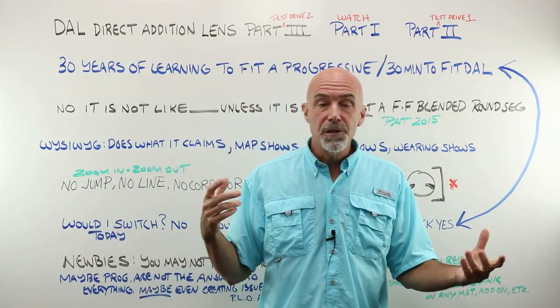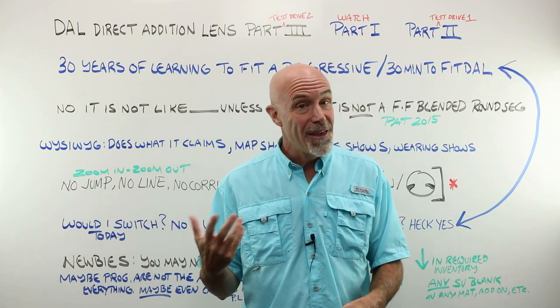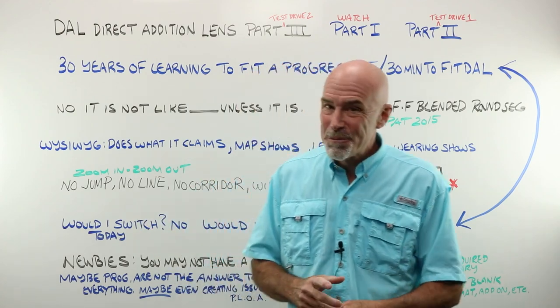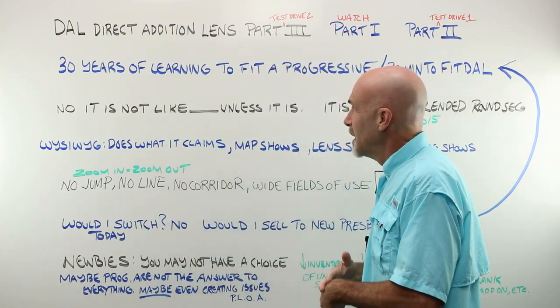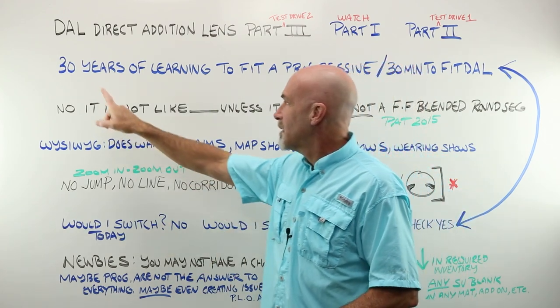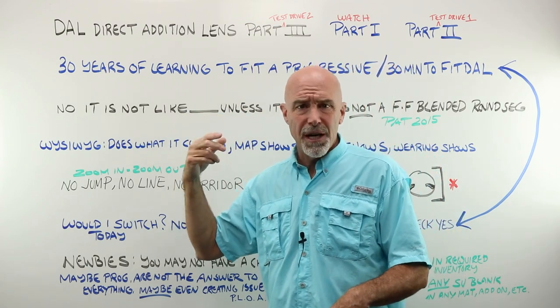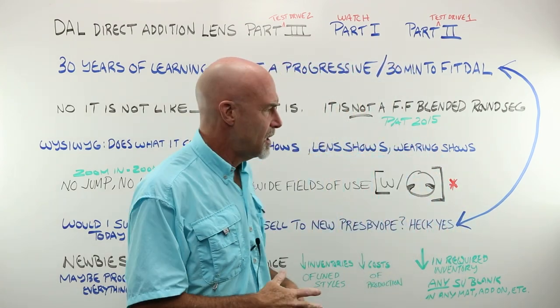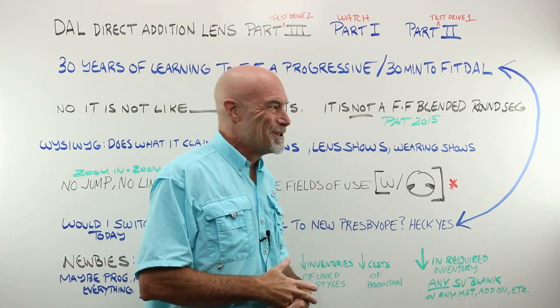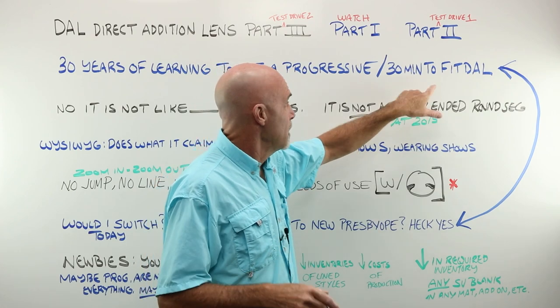We worked together closely, and I had made some mistakes and they had made some mistakes, and now they got me a pair that works pretty darn good. Why did those mistakes happen? Well, remember that we've had 30 years of learning to fit a progressive lens, and most of us get that right about 95% of the time — or wrong 5% of the time — after 30 years. The DAO is a brand new thing.